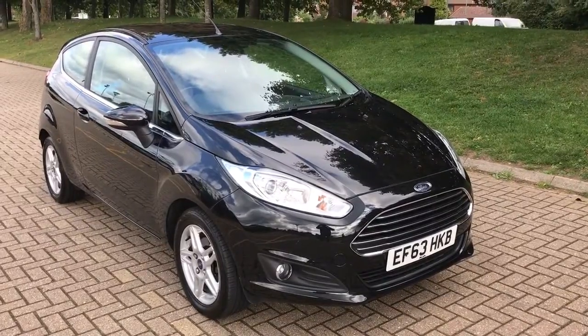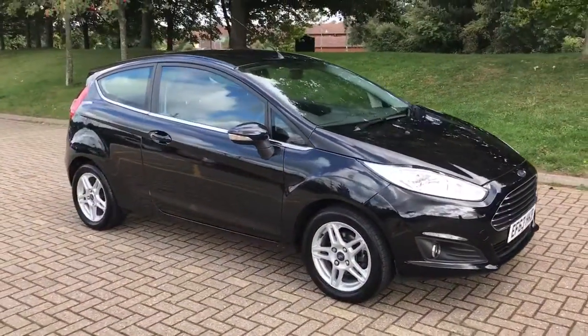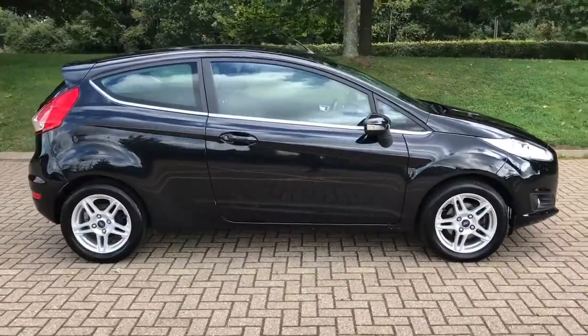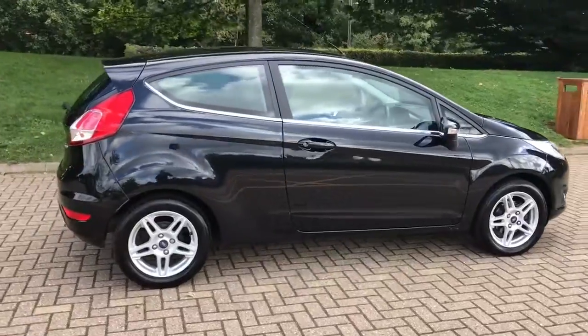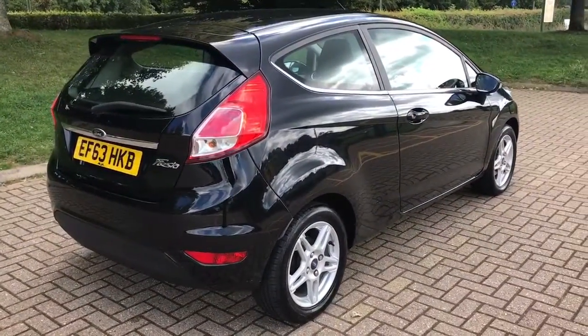Here we have the Ford Fiesta 1.25 ZTEC on a 63 plate. I'm going to show you around the outside of the car first of all, and then we'll hop in and run through some controls on the inside. As you can see from the outside, it's a three-door car with alloy wheels. Let's start off inside the boot and then we'll work around the rest of the car from there.